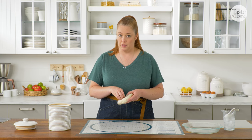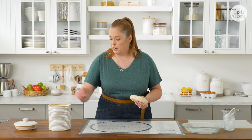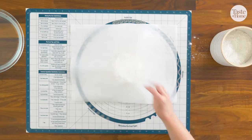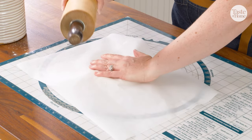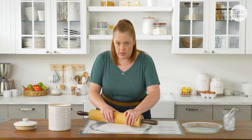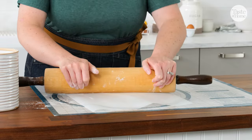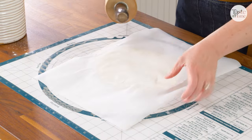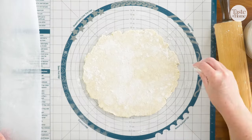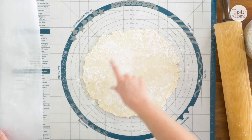Our dough has had a chance to chill for about an hour now. The butter has gotten cold again and firmed up and I'm going to roll on a baking mat just so it makes it easier to transfer later. I'm just going to lightly flour and use a little parchment. Working from the center, you just want to roll your dough out to about 10 or 11 inches so that it's big enough to fit your pie plate. I like to keep moving my dough — start in the center and push away from me. I can see it's sticking so I'm just going to sprinkle a little more flour, and I can tell from my guide that I'm getting close.